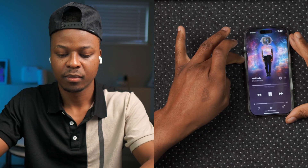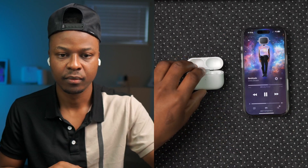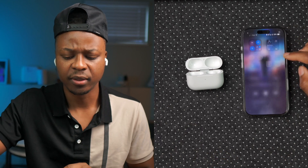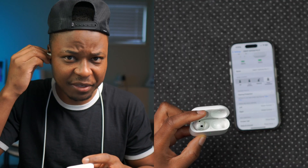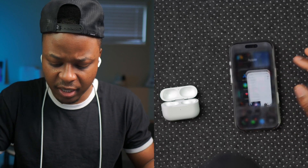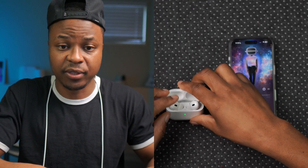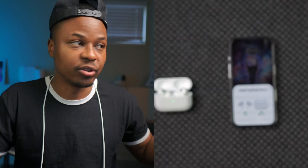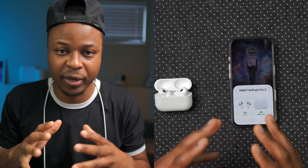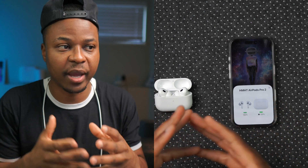Someone asked if Apple was reducing active noise cancellation on the AirPods Pro 2 ahead of the AirPods Pro 3. I tested ANC with one specific song to get a before-and-after comparison, and honestly after updating to this new firmware I can't tell much of a difference. The noise control feels pretty much the same to me.